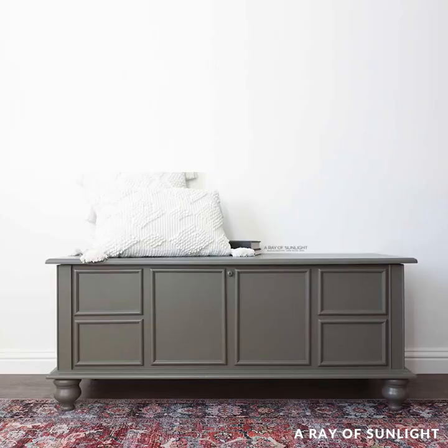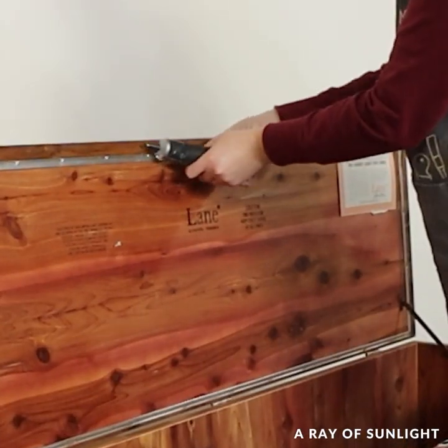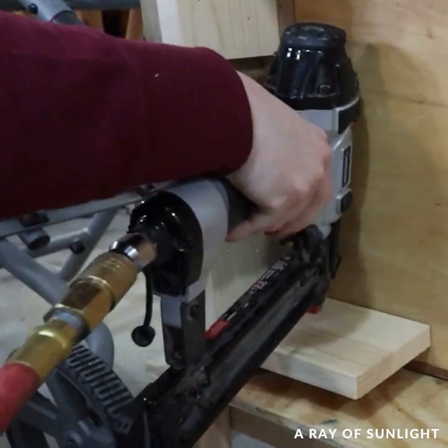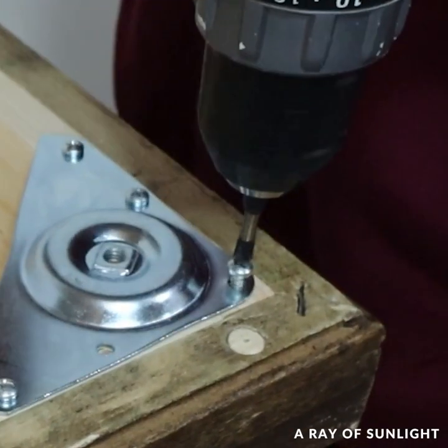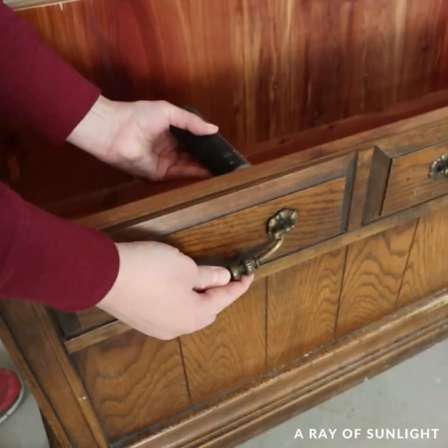Here's what it looks like now. We bought this cedar chest for $30. I removed the lock, then flipped it over and added some wood support so I could attach some legs to it. I removed the old hardware.